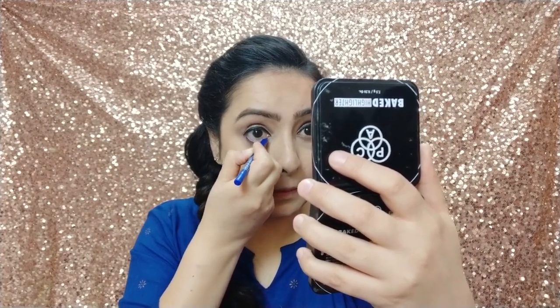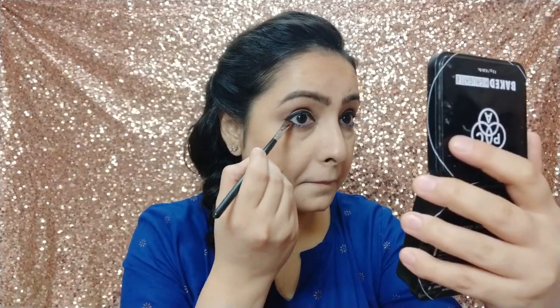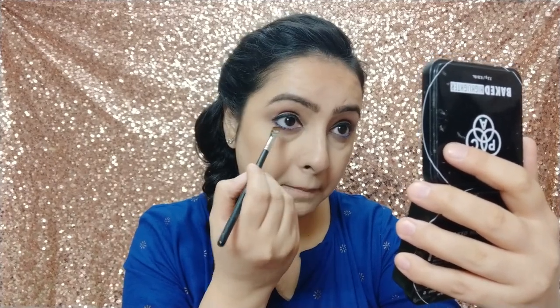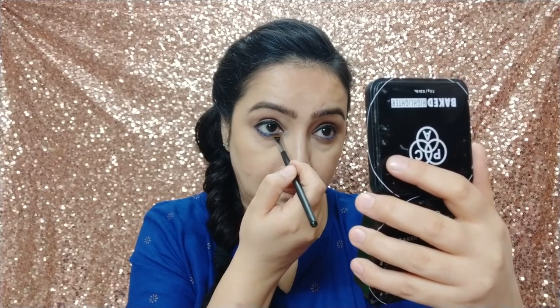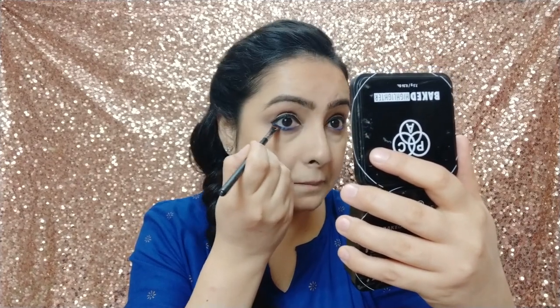Now I am using the Maybelline Gel Drama Eye Pencil on my waterline. I am using this blue shimmery eyeshadow — this color will lock my lash line and not budge. As you can see, this is a very easy trick but it looks good when you have a heavy eye look.